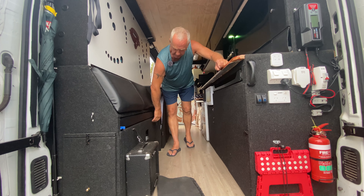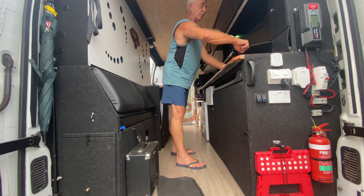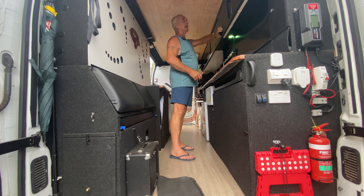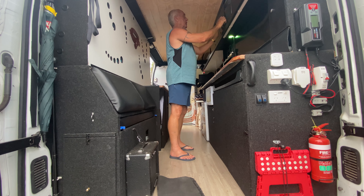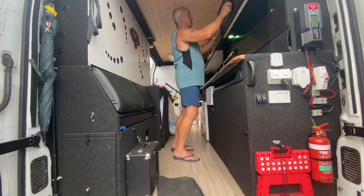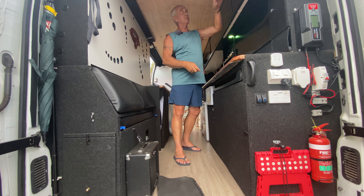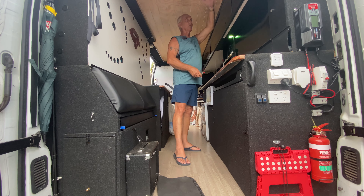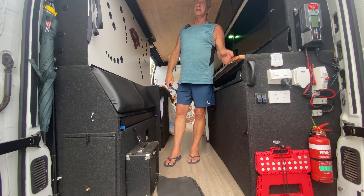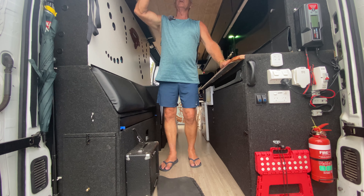There's storage under there, storage here, storage there — little storages here, there and everywhere. These cupboards are sliding ACM panels so it's quite easy to drop them out and clean them. The reason I made them slide is because if they flip up you lose all the area. This fan's a godsend if it rains — when I'm sleeping my head's at this position and it gives me a nice breeze all the way down.